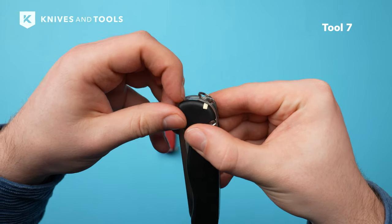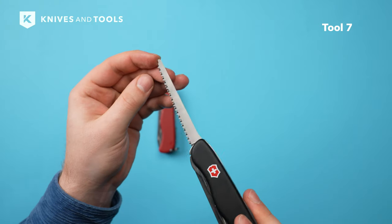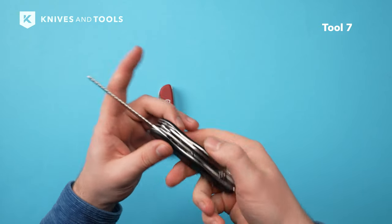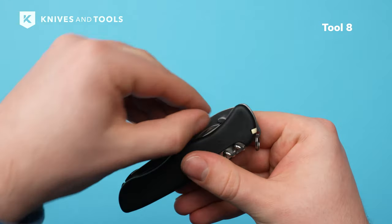To open the saw, you have to lift the tip of the saw that is protruding from the end of the handle. The teeth on the wood saw are straight, which means the saw cuts efficiently in both push and pull motions, allowing for precise notches for tent pegs or cutting branches up to 4cm.